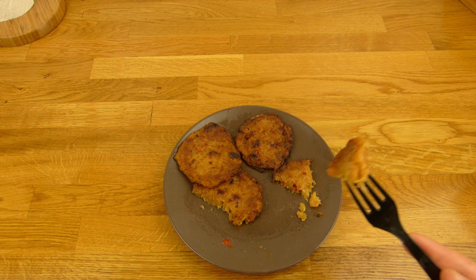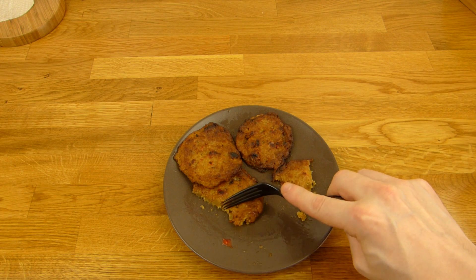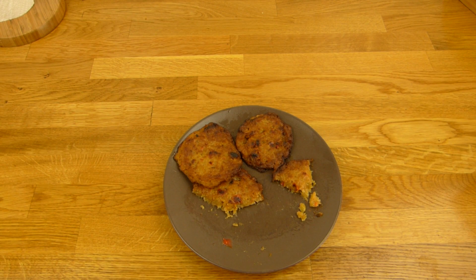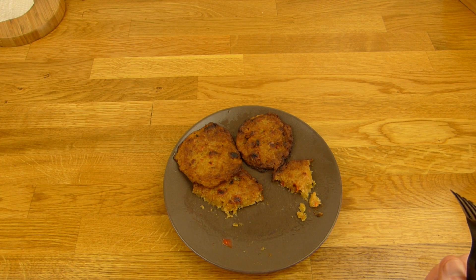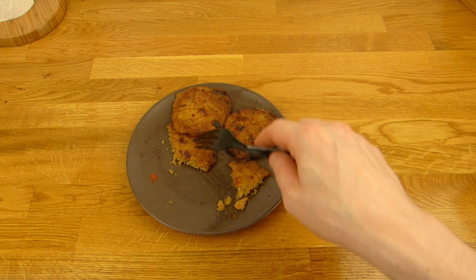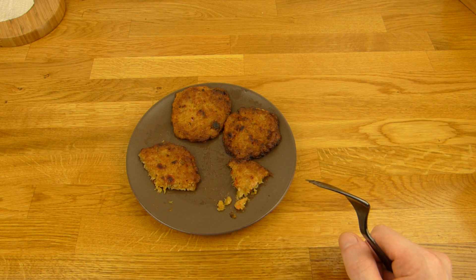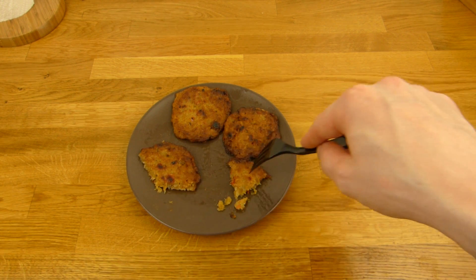Let me check this again — what's the actual difference? This oven one is better, maybe a little crispier or so. If you have an oven, put them in the oven, not the microwave. The microwave also works, but it's not as good as the oven version if you compare them directly.